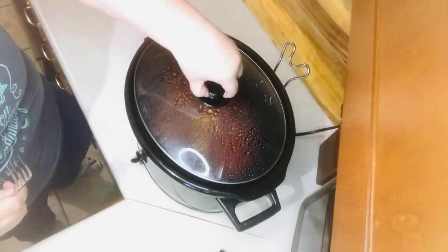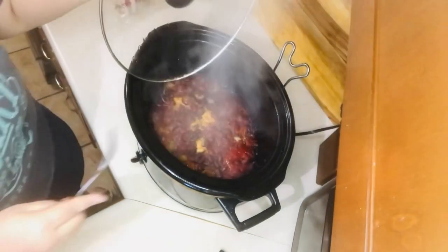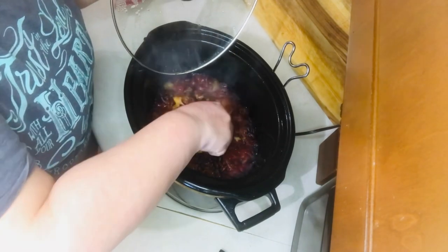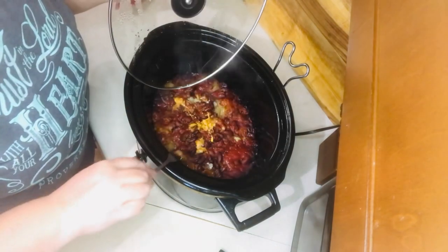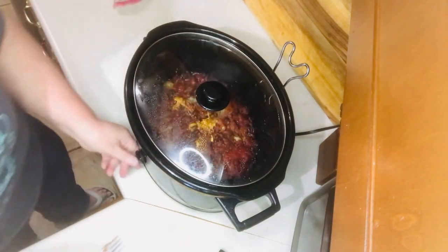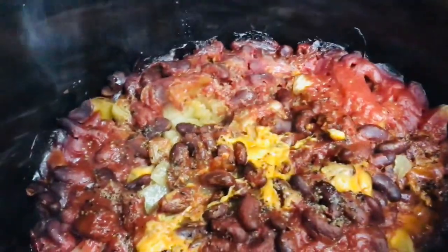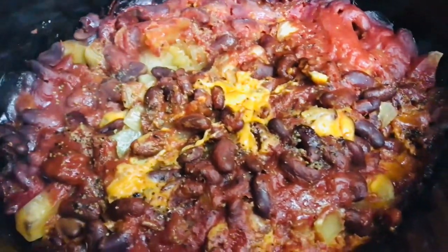At five hours it was done. It looked kind of rough at first, but once you mixed it, it really was fine and it tasted really good. This was one that my family liked — it was a keeper. So looks aren't everything!